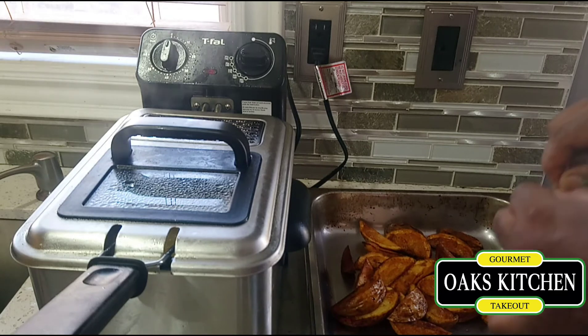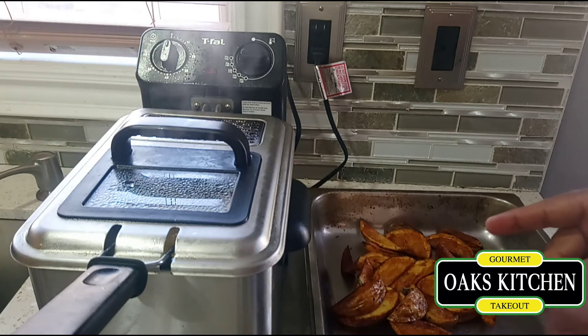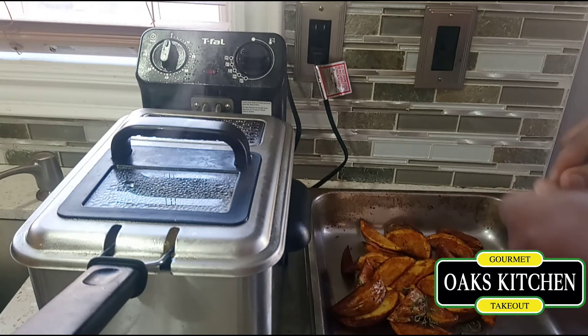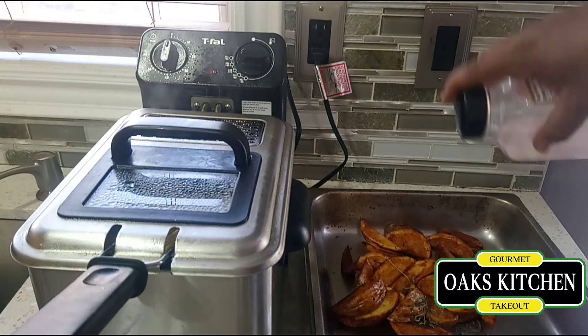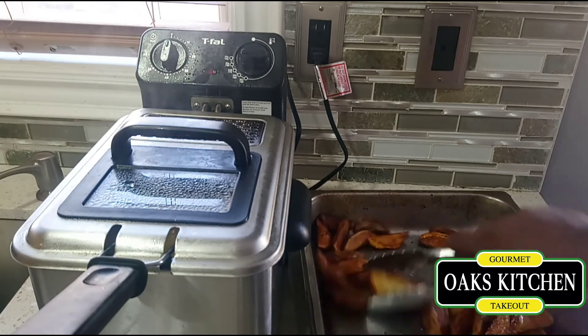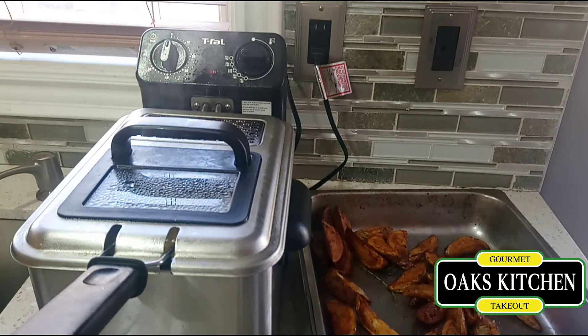This is where you add fresh thyme leaf to it, and then this is where you add the salt too. This will give it a nice earthy flavor. Add some salt and you should have an amazing taste. I'll just fry the rest after this and I'll show you when I'm plating the food.